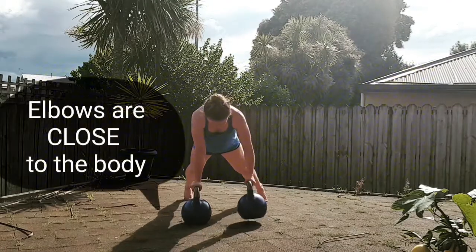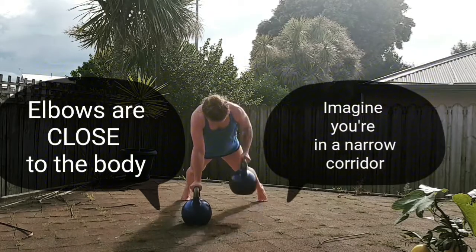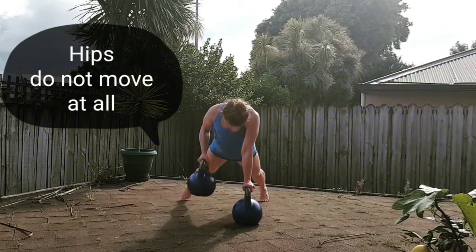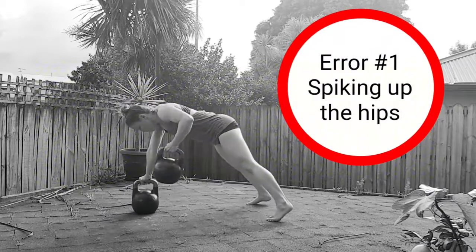Make sure that your feet are wider than your shoulders and your elbows stay close to the body — just imagine that you're in a narrow corridor. Take note that the hips are not moving.